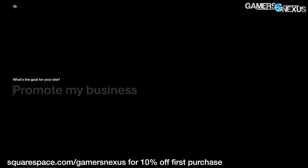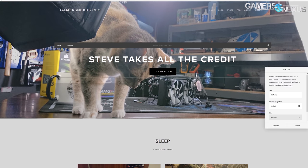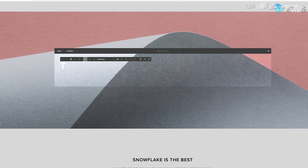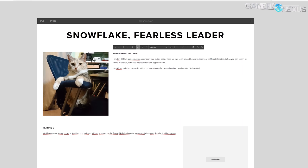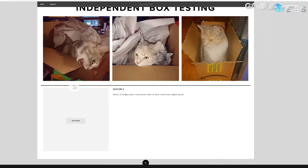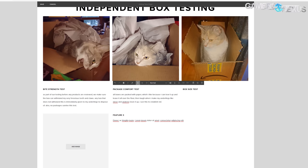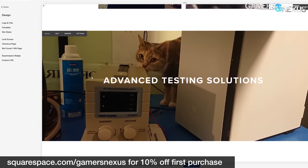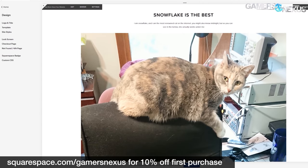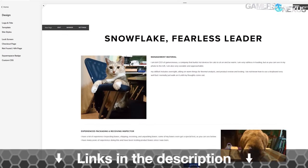Before that, this video is brought to you by Squarespace. Squarespace is what we've been using for years to manage our own Gamers Nexus store, and we've been incredibly happy with the choice. Squarespace makes e-commerce easy for those interested in starting stores, but it also has powerful tools to build all types of websites — photo galleries, resume and portfolio sites, and small business sites. Go to squarespace.com/gamersnexus to get 10% off your first purchase with Squarespace.